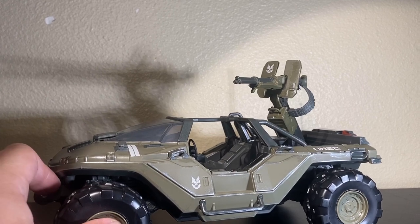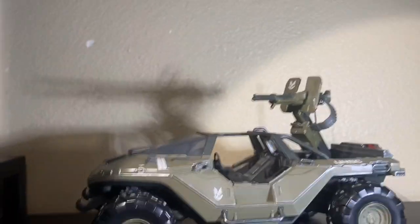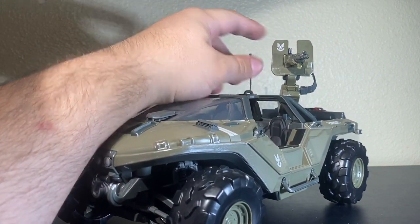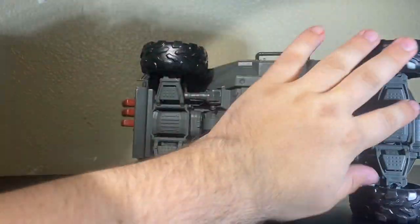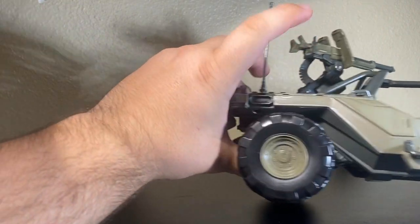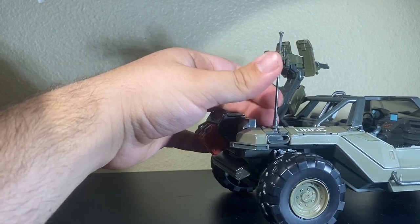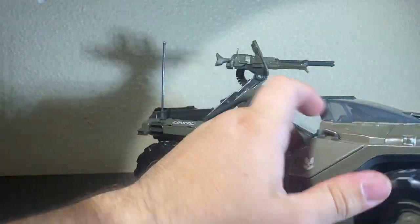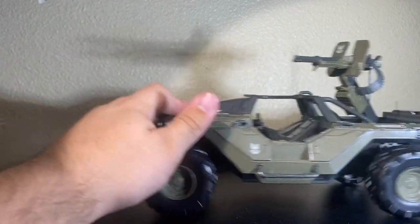None of the Mega Bloks or Mega Construx Warthogs have that stiff of a turret — I don't know why this one does. You've got your little UNSC lettering up here, everything's painted in nicely. Looking at the bottom, there's still plenty of detail going on down there. Unfortunately there's no real suspension system, which is kind of weird since all the Mega Construx ones have one. The antenna is incredibly hard to put in and as you can see, it's not fully pegged in. Articulation-wise, the wheels move and the turret moves.